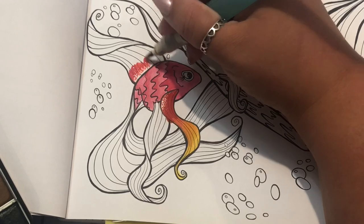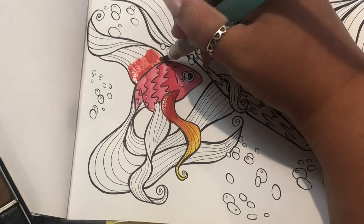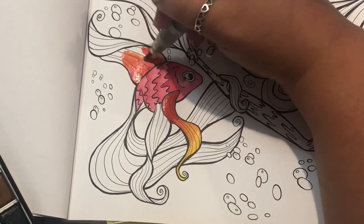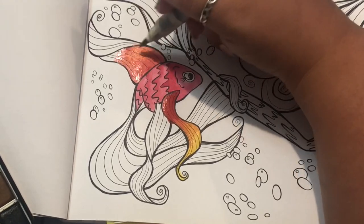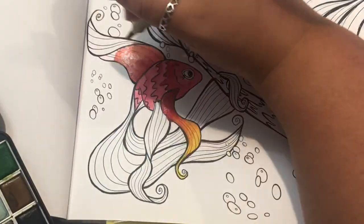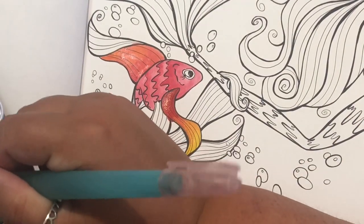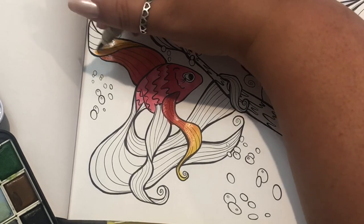Back to the darkest color. I'm essentially mixing right on the paper. Of course you can mix on your palette first and get all these different colors. I have enjoyed doing full pages with just the 12-color set — that's a fun challenge. So if you don't wash your brush between color changes, it's almost mixing for you, which is nice. This is going much smoother.